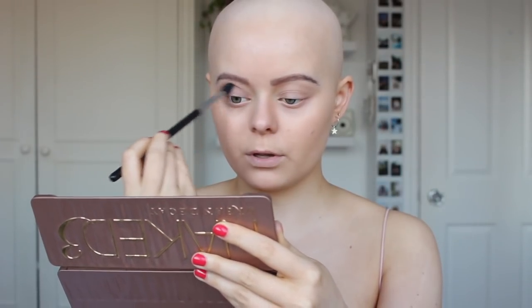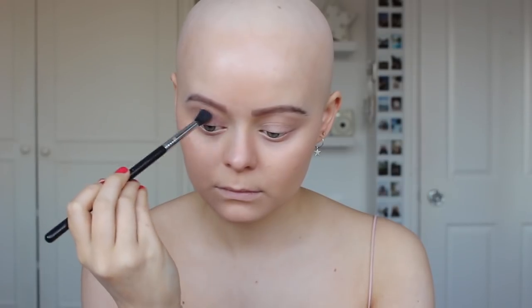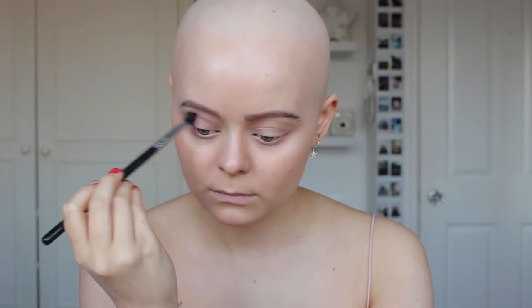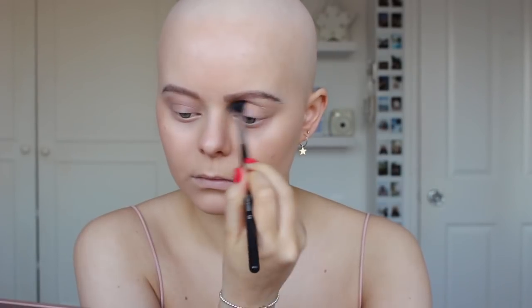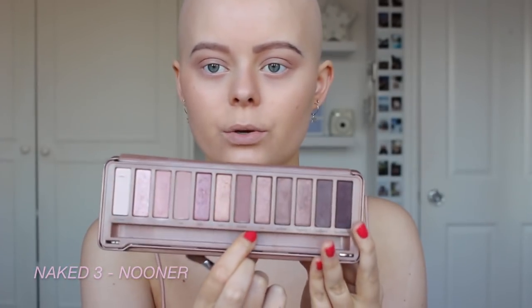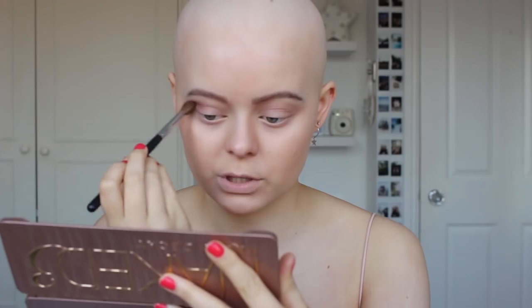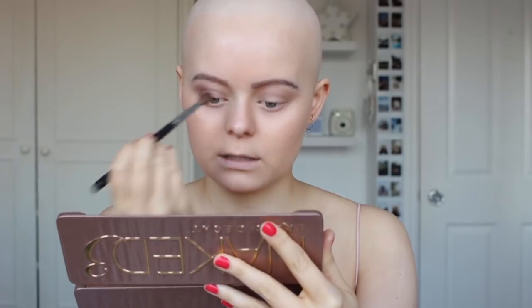I'm just going to put that in my crease but bring it out quite far — not all the way out, but just sort of — you'll see what I do. Then I'm going to take the shade 'Noona' and use the Morphe M200 brush for a little bit more definition, keeping it really light because I still want the eyes to be quite soft.